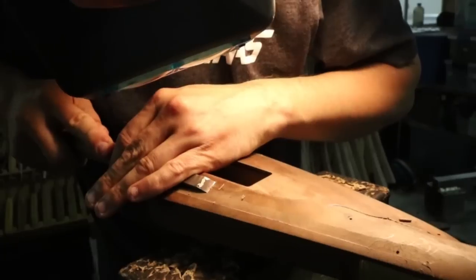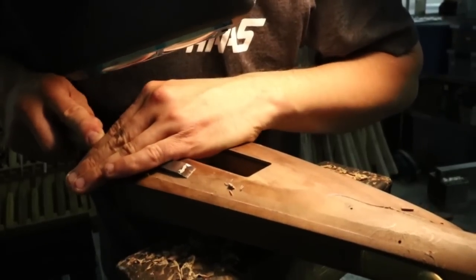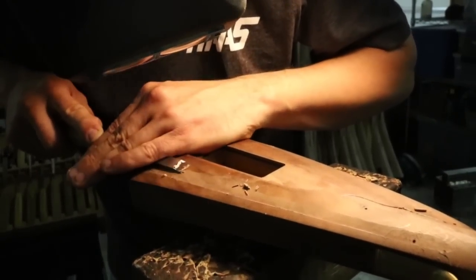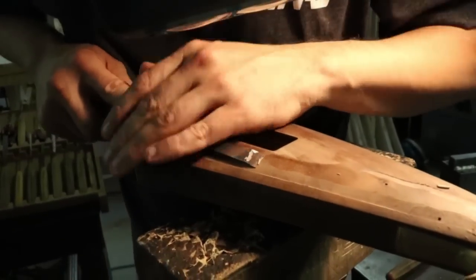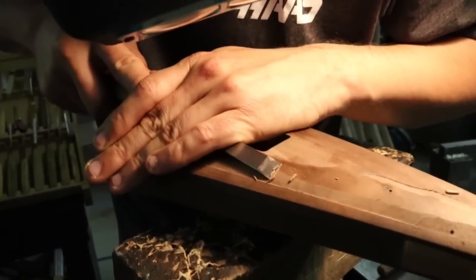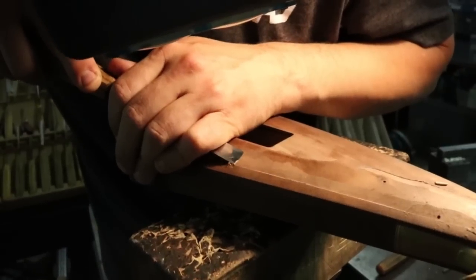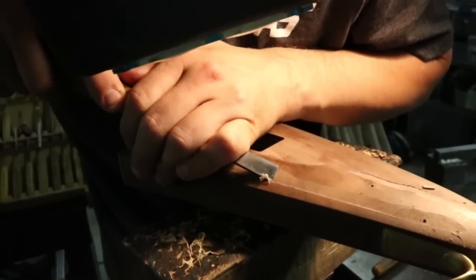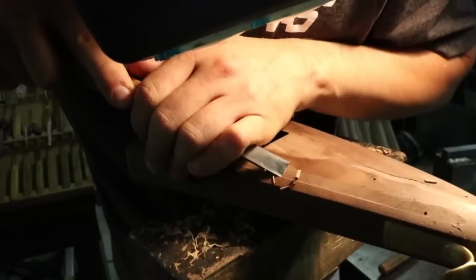The tool is starting to get a little dull — it doesn't want to stick and cut. I'm just sort of fading it out a little bit; I'll take a break and sharpen my tool. With a good sharp tool you'll feel it kind of stick — you won't have to force it into the cut. Right now I'm having to use a little down pressure to get it into the cut. I think we'll take a break, sharpen my tool, and then come back and do some more.